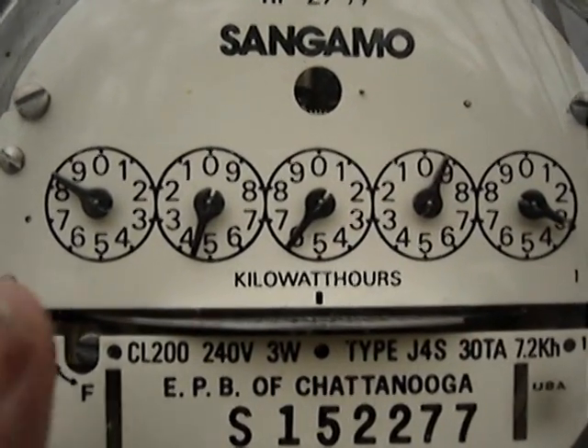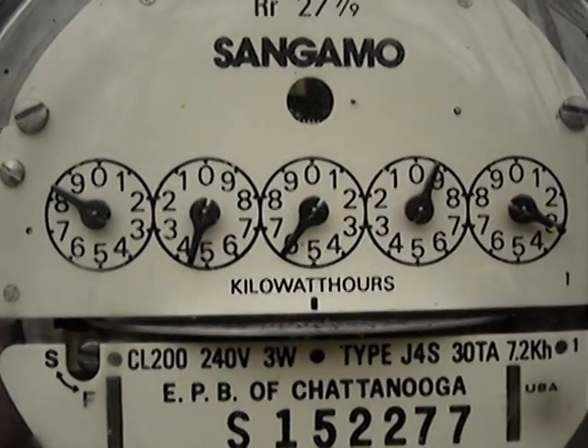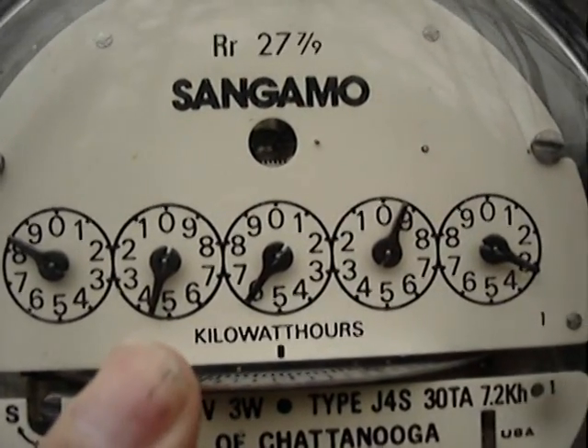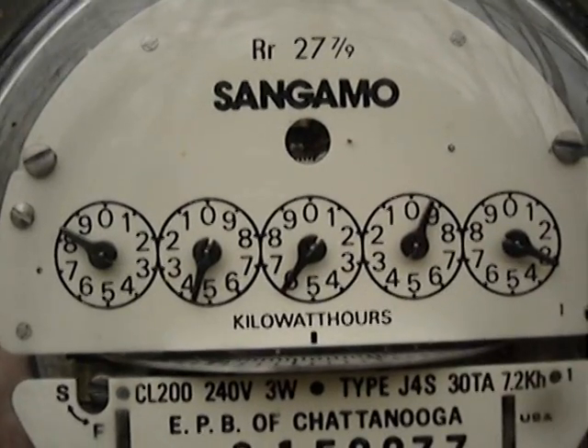This needle over here on the far left is just past the eight — it's between the eight and the nine, so we call that one eight. The next needle is right between four and five, so you always go with the lowest number and call that a four.